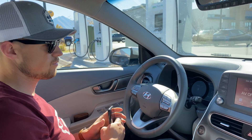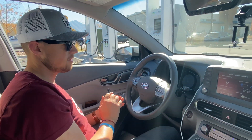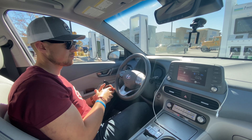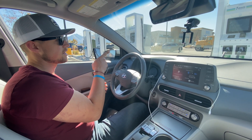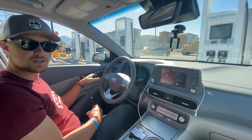We just made it to Spanish Fork, Utah. We've got 28% battery life, average temperature was about 52 degrees, and we averaged 4.6 miles per kilowatt hour. We're at an Electrify America charging station, and we're gonna get some juice and then get on our way.